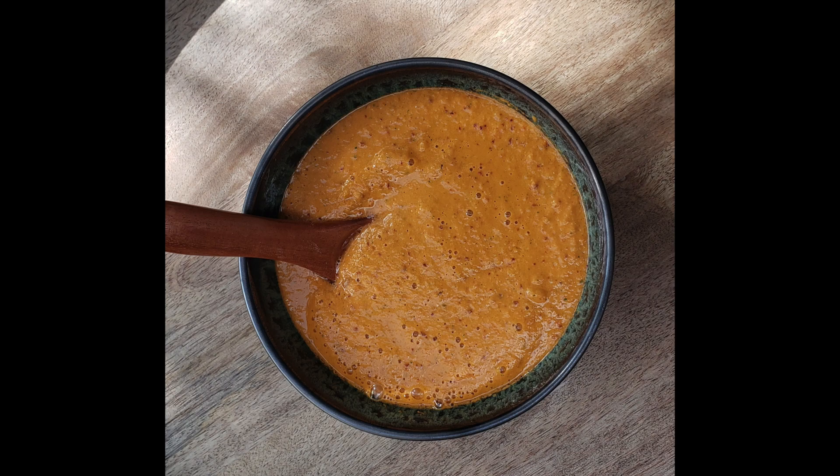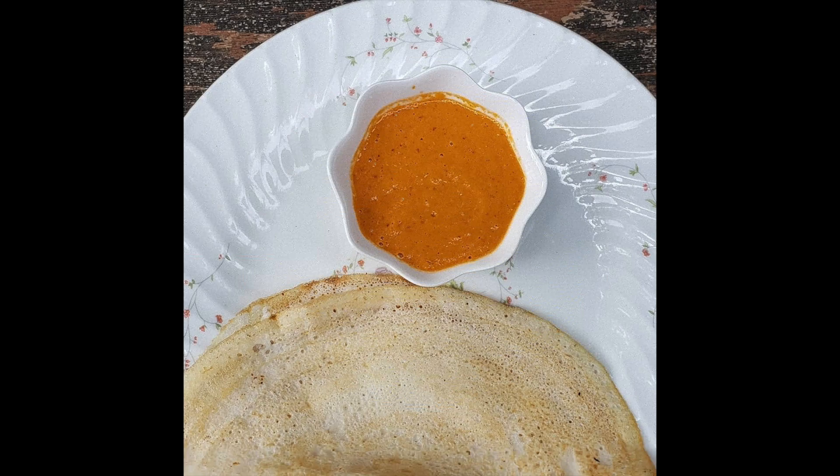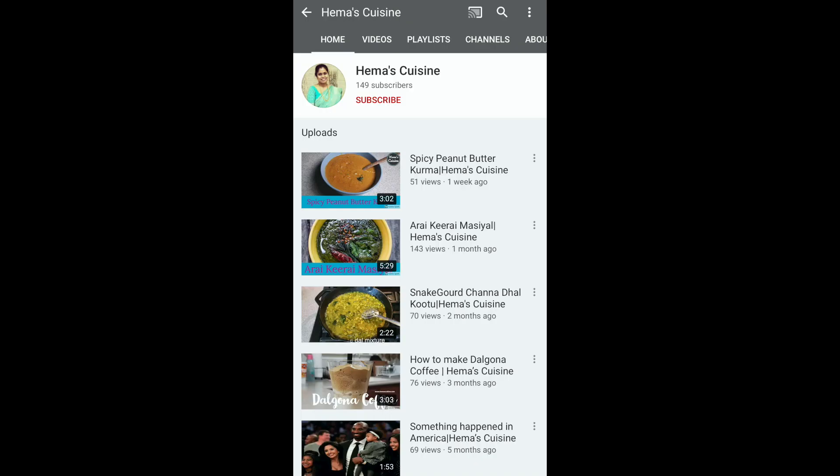Hello everyone, welcome to Hema's Cuisine. Today we are going to make instant magic chutney — you wouldn't even need to keep anything on the stove to make this. It goes really well with dosa, idli, and other stuff. If you have not subscribed to Hema's Cuisine, this is the time to do it — click on the subscribe button, it's free.